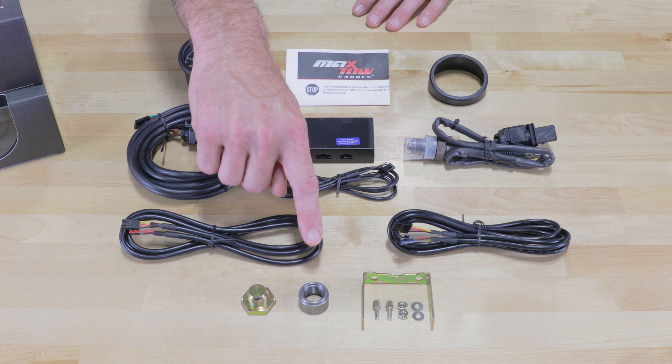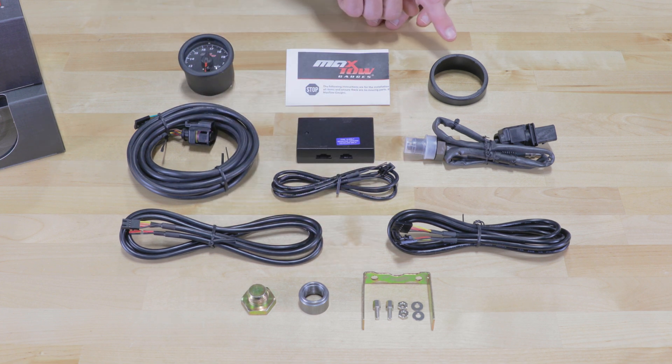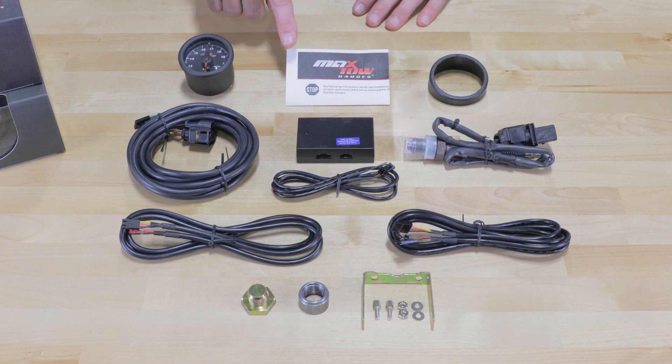Also included are a bung plug, a mild steel weld-in bung, a mounting bracket with hardware, a gauge visor for sun glare, and full color installation instructions.